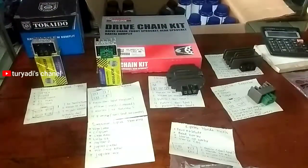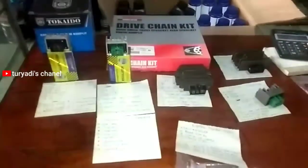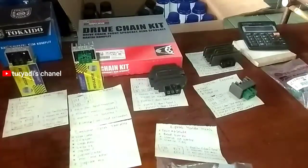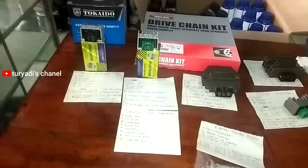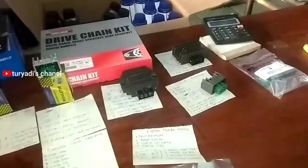Di sini saya mencoba menerangkan untuk para pemula saja ya, untuk yang belum tahu atau masih belajar. Saya pun juga masih belajar, kita sama-sama belajar dari berbagai macam regulator ini. Setiap regulator mempunyai ciri-ciri masing-masing dari bentuk fisiknya maupun dari soket kabel yang masuk dan keluarnya. Ini khusus untuk pemula, kebetulan saya lagi menganggur, lagi istirahat, dan saya mencoba untuk sedikit sharing tentang regulator atau kiprok.